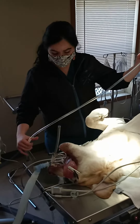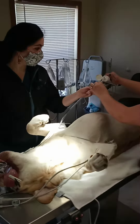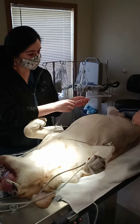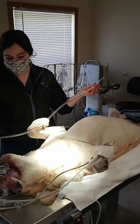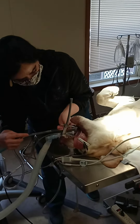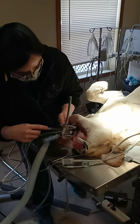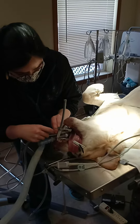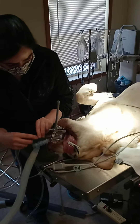Next, I'm going to lubricate my tube. Now I'm going to insert it into the dog's nose. Just going to keep going, just going down nicely — I don't have to force it in.